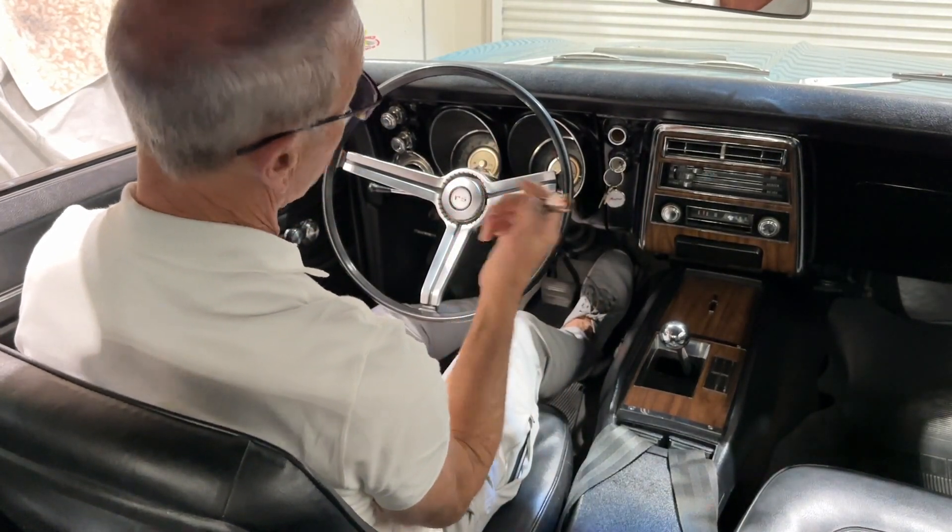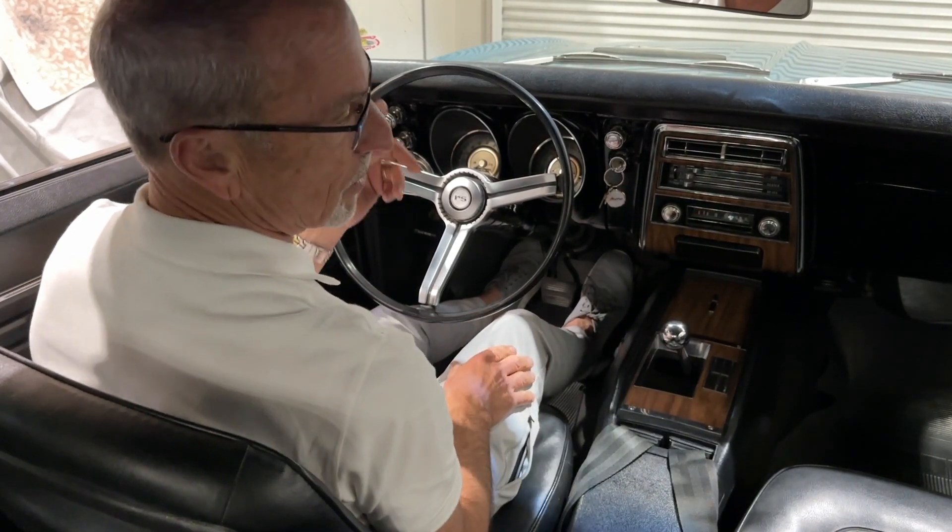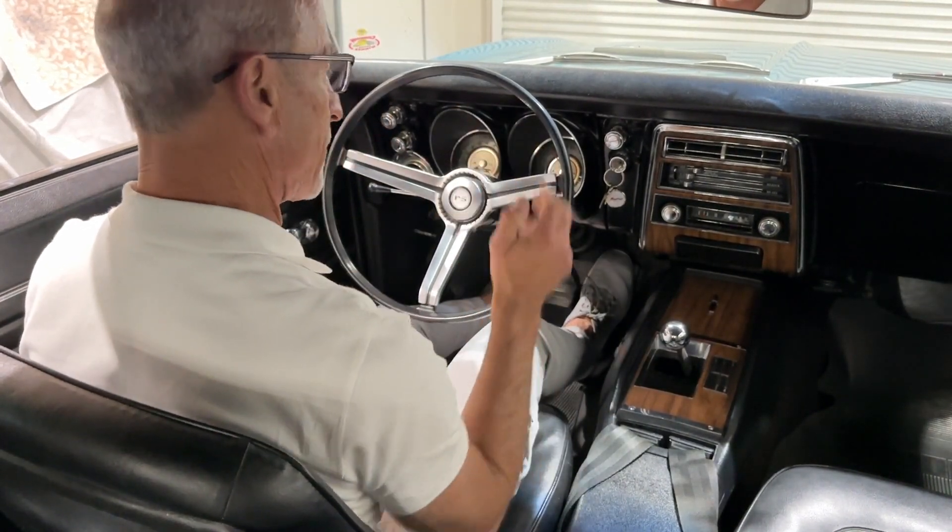The lighter is operational — pretty good after all those years. Anyway, that's the inside operation of the car. We'll now show you the lights and everything working from the outside.